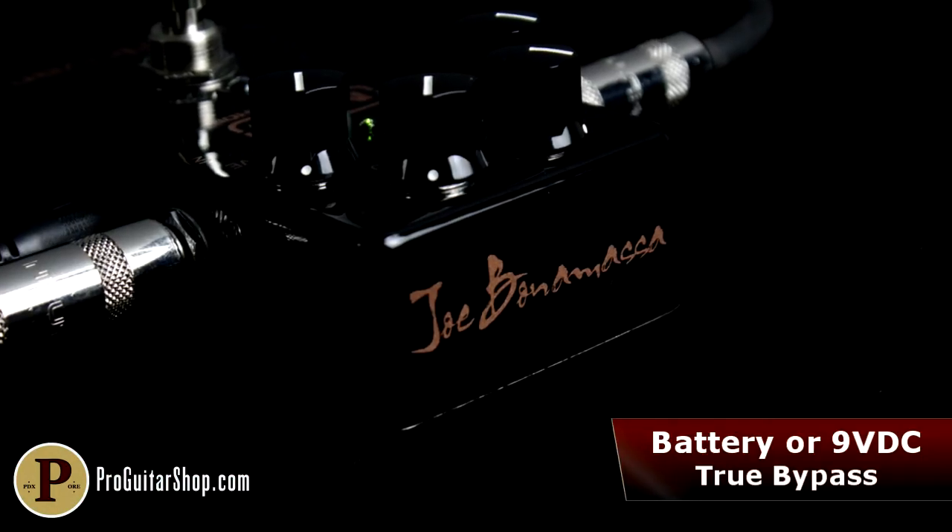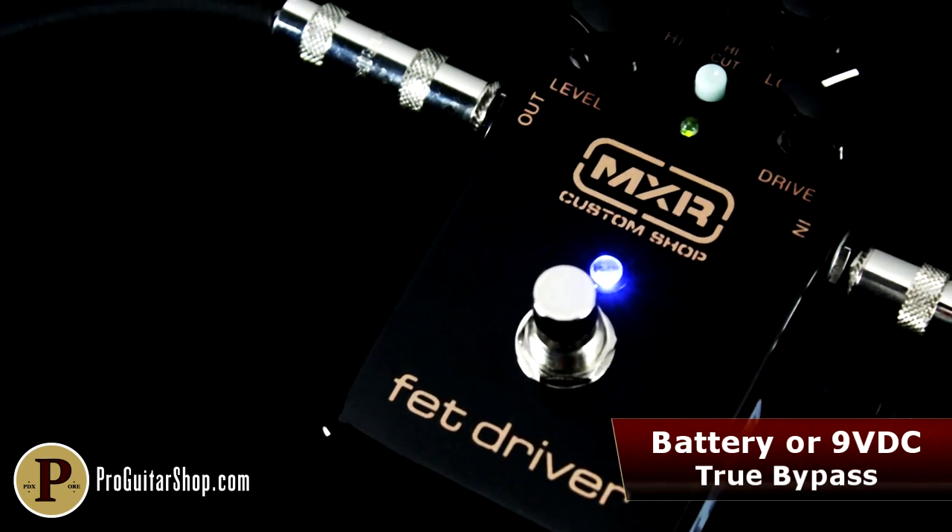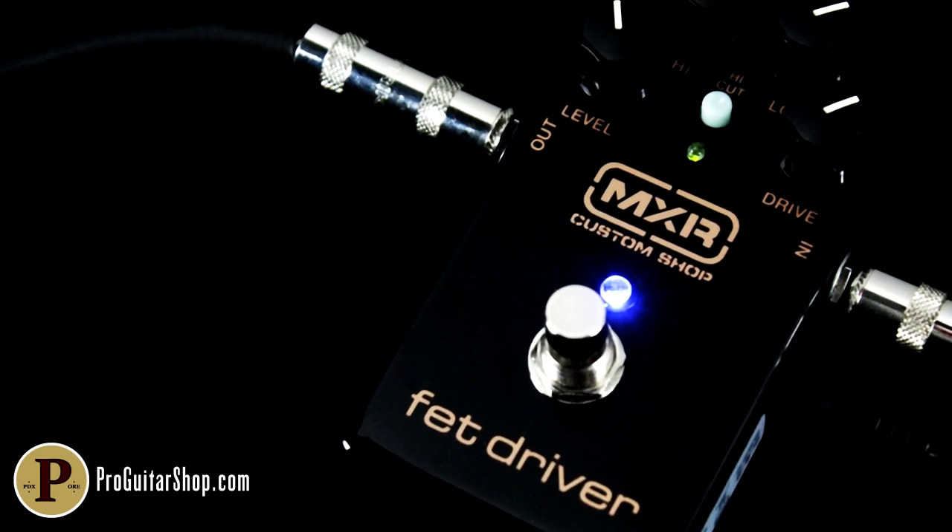The all-analog MXR FET Driver includes a Bonamassa signature paint job, true bypass switching, and the option to run it with a battery or a standard 9-volt adapter.